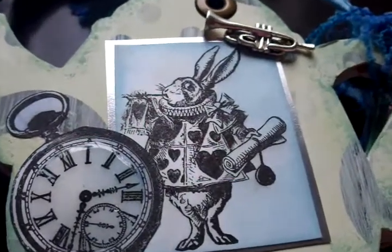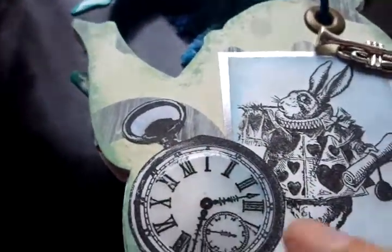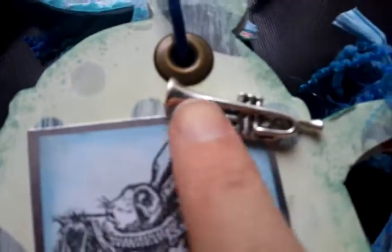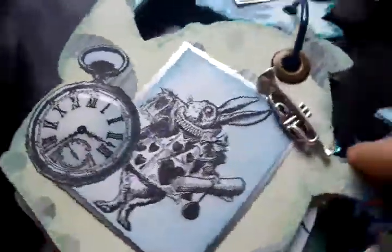On the third page there is the rabbit with the trumpet blowing the trumpet and a larger watch — I've also put glossy accents on that. And I found this charm which was so fitting with the rabbit blowing his trumpet, so I was really pleased to find that.